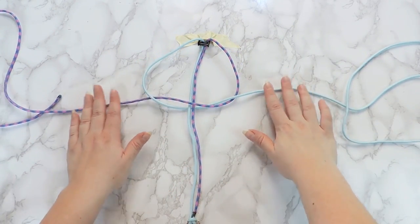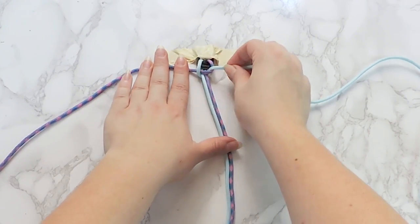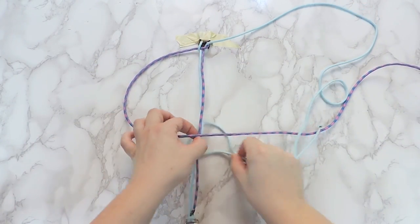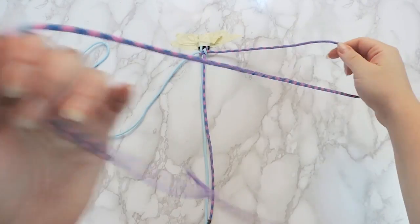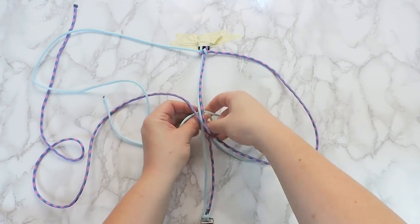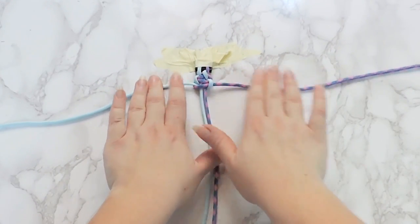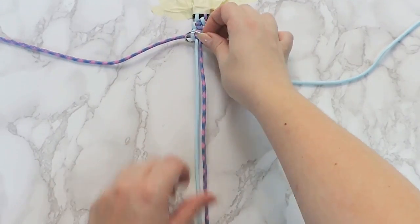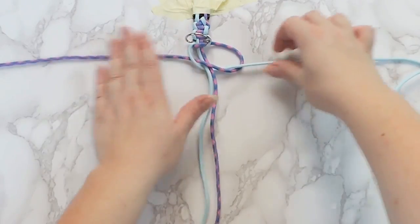Pull the knot up to the top, like so. To complete the square knot, you need to do the same movement with the opposite cords. Repeat the square knot one more time. Then slip the D-ring over the bottom of the collar and pull it up, like so, before continuing the square knot to the end of the collar.